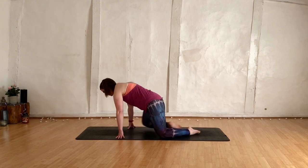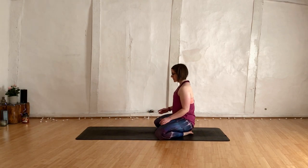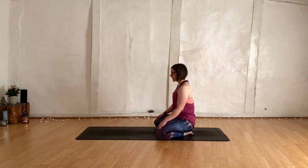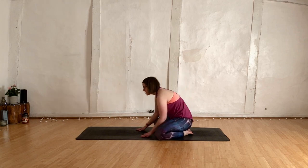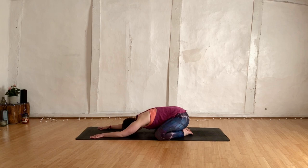We're going to start in child's pose. Taking the knees as wide as your mat, lowering the hips towards the heels. Settle in here, taking the inhale and as you exhale walk your hands along the mat, drop the forehead and the nose down. Let the shoulders relax away from the ears. And then breathe. Spending the first few seconds just grounding ourselves here, letting go of what's going on.